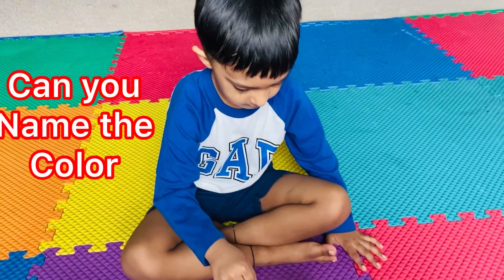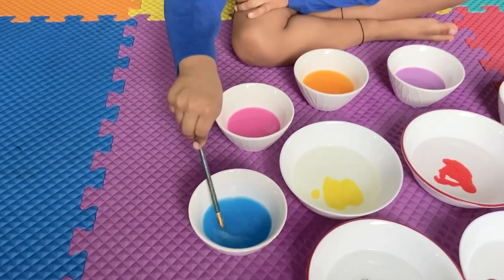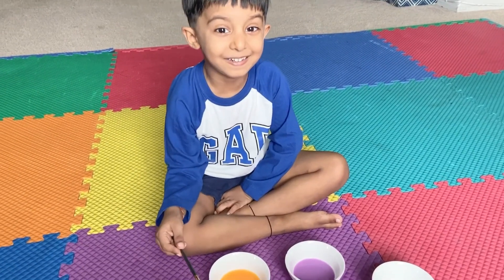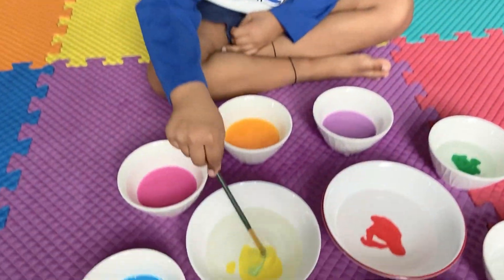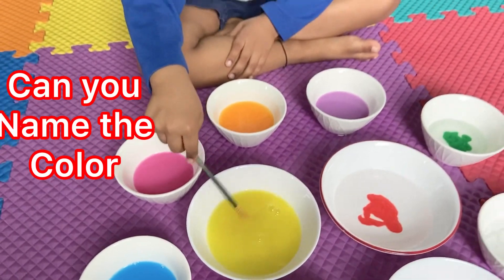Can you name the color? Purple. What color is it? Blue. Can you name the color?